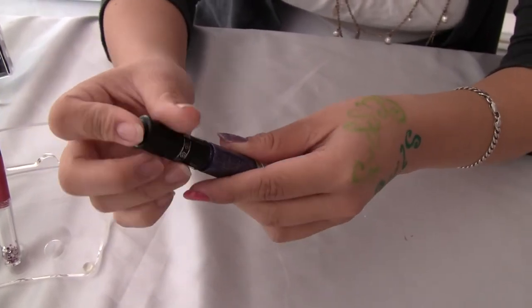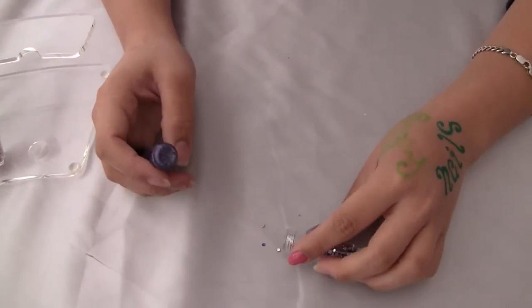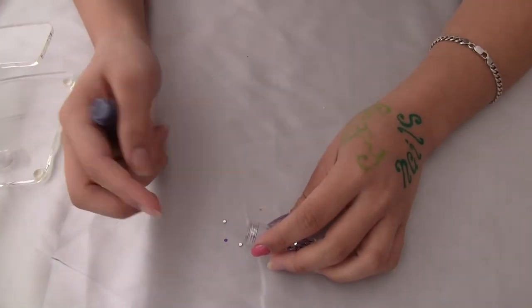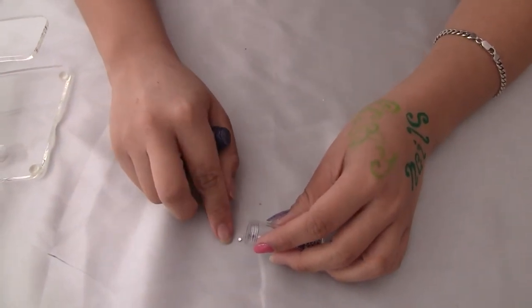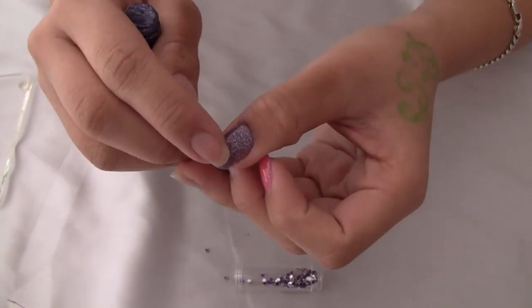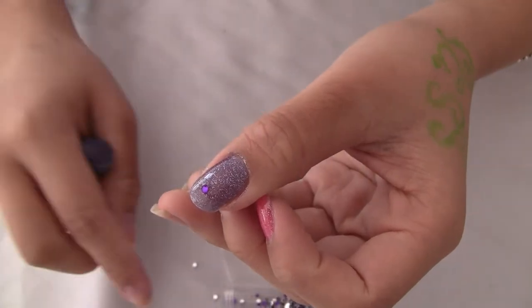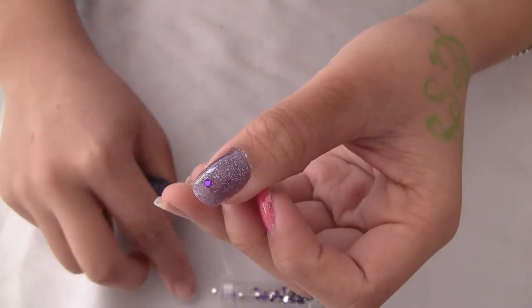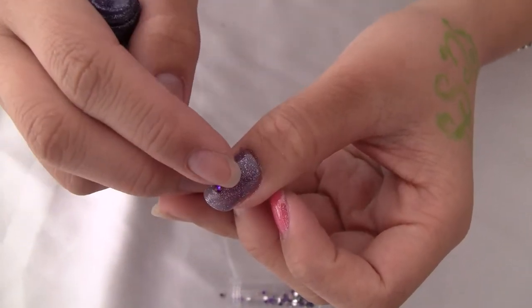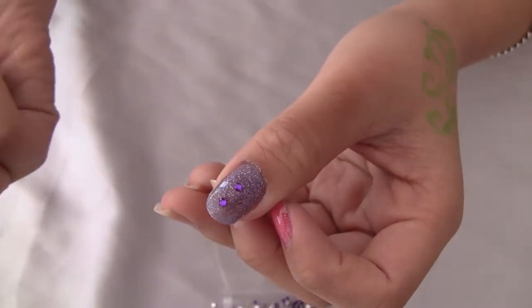Now I'm going to untwist the bottom part and pour it out onto the table. Make sure your finger is sort of moist — you're going to pick it up with your finger just like that, and you're just going to dab it on lightly. Make sure not to put too much pressure, just like that.